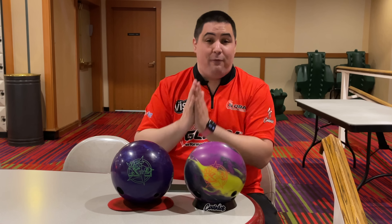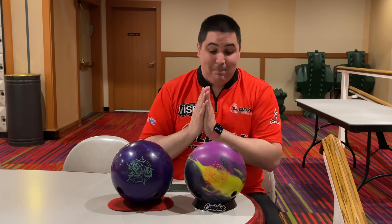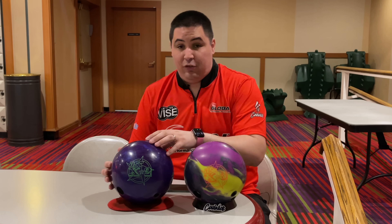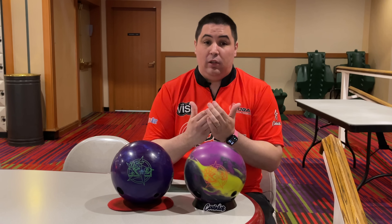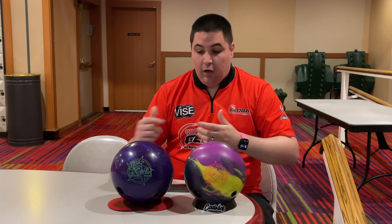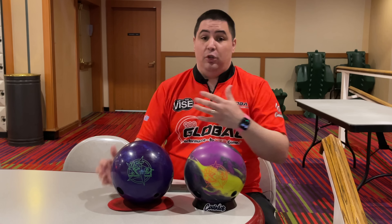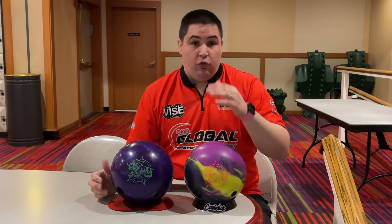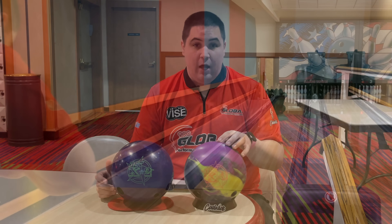The layout on both of these is exactly the same, being 30 by 4.5 by 30. Let me know down below in the comments what you guys are expecting the differences to be. For me, I'm predicting that the X3 is going to be a little bit earlier and a little bit rollier compared to the X2. The X2 is going to be significantly cleaner through the fronts with more pop down lane. We're going to be here on lane one at Samsung on a fresh typical house shot.